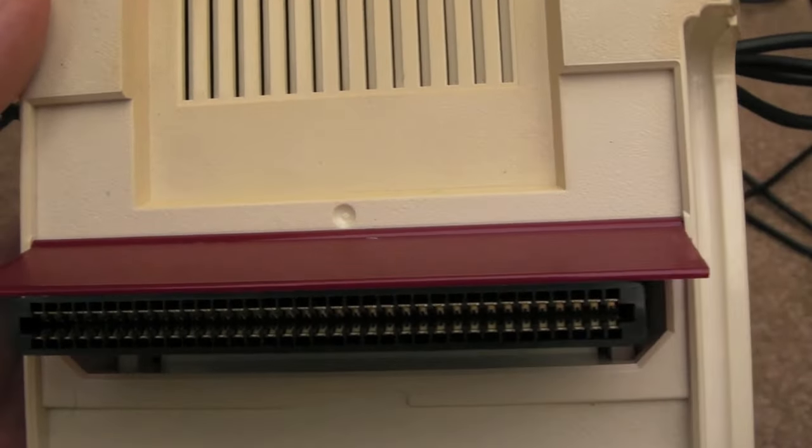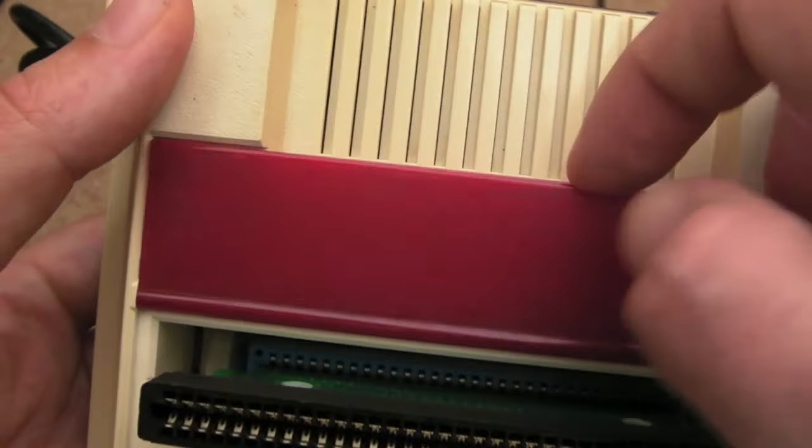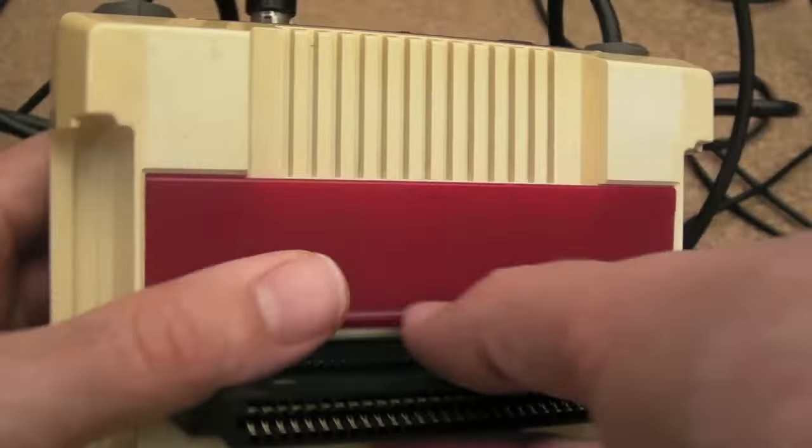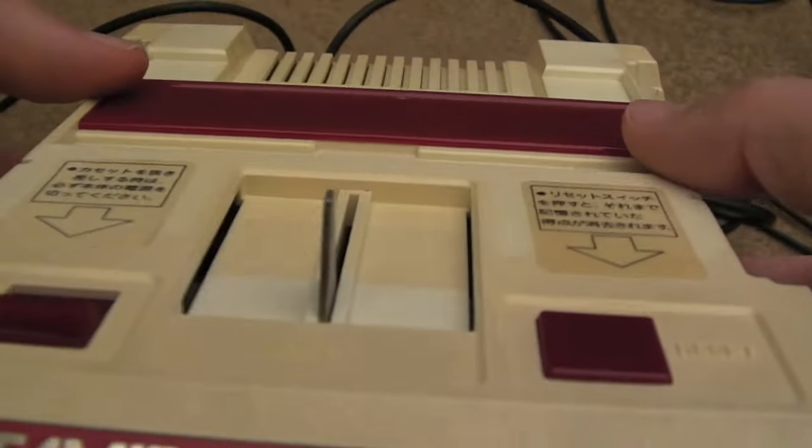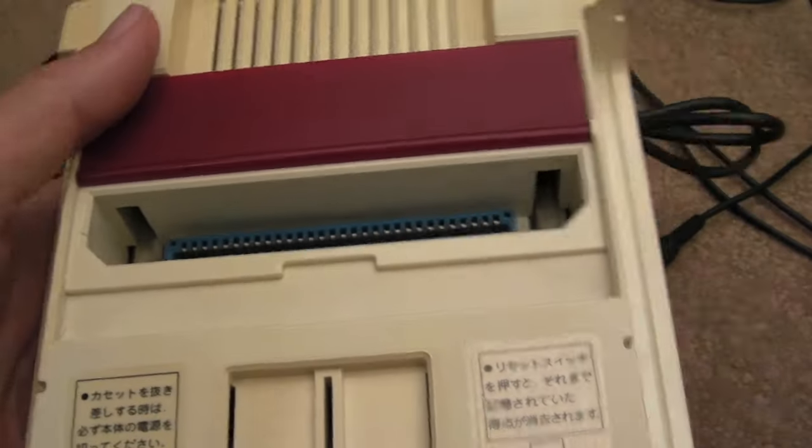That's the first time I've seen that happen just from tilting it — there's a little flap there for the cartridge. Let's see if I can show you this — taking that out, it presumably covers up the slot. That was purely accidental.